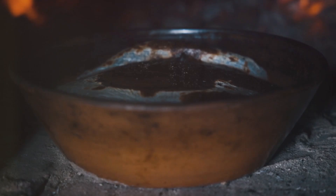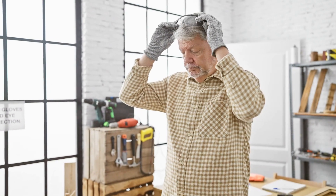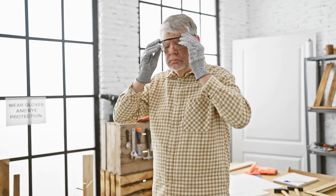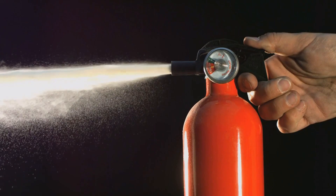Please handle with care under adult supervision. A fireproof container such as a metal or ceramic bowl. A long lighter or matches to safely ignite the fire. Safety equipment: safety goggles, non-flammable gloves, and a fire extinguisher — always have this on hand when performing experiments involving fire.